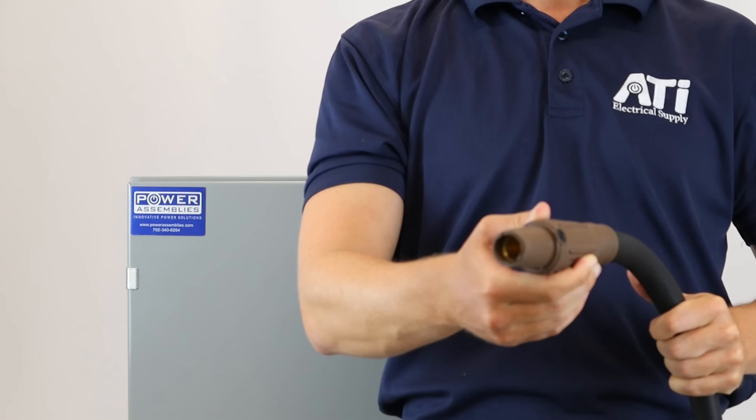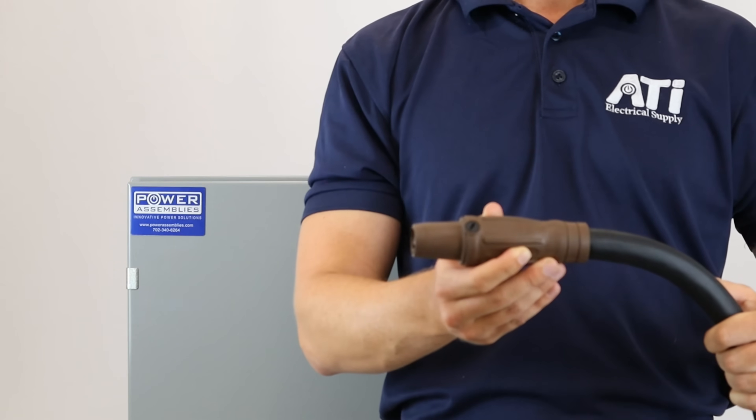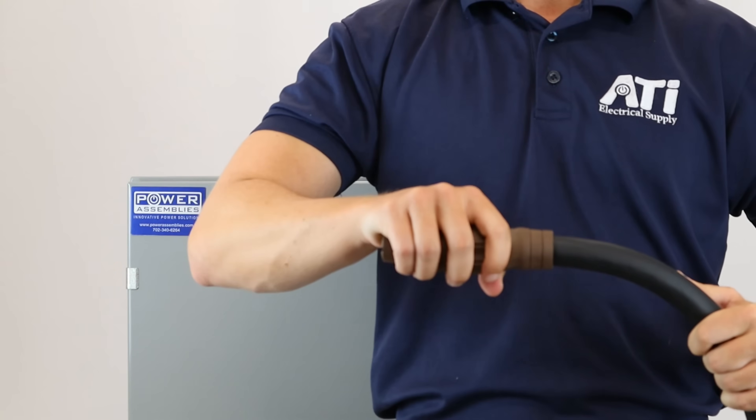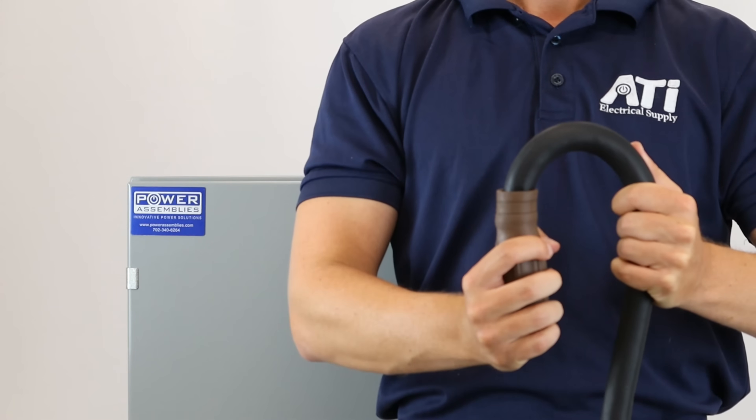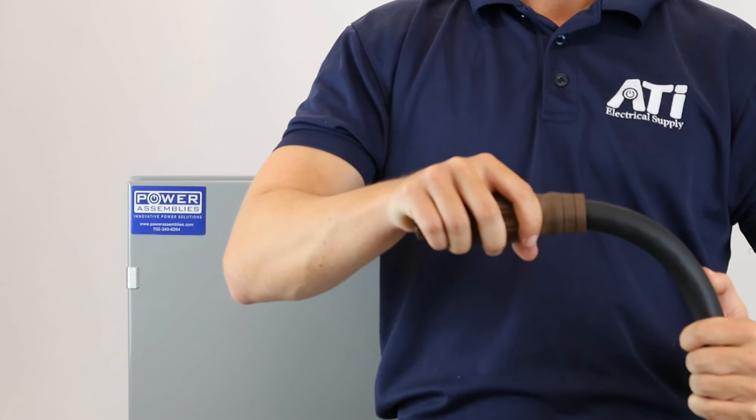For our first test we're going to try to detach the cam lock from the cable by bending and pulling on it. I'm trying to pull this cam off the cable and bend it for added stress, but it's not compromising the connection.